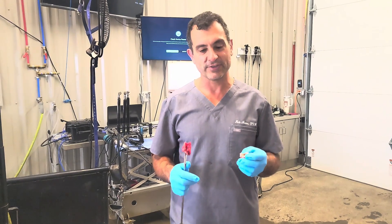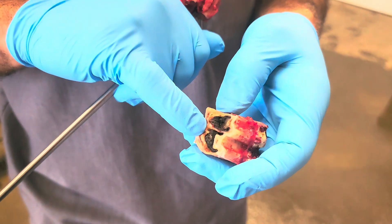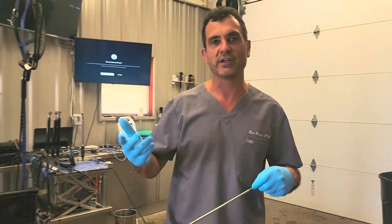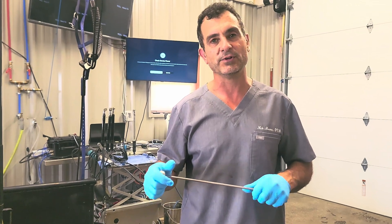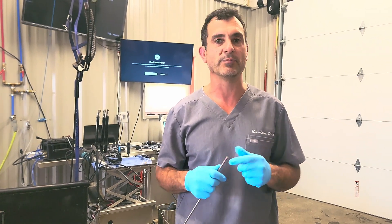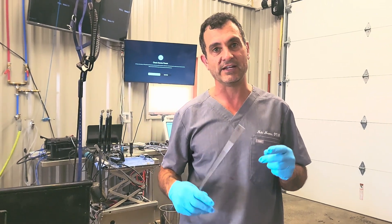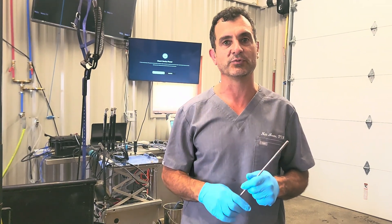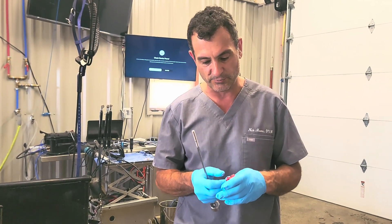We've got the tooth out. You can see the reason it broke during the extraction is that it's really rotten in the center — that's not uncommon. Whenever they break it's very important to have a plan B, a plan C, and a plan D. We have many different minimally invasive techniques with really low complication rates. Other methods still being taught elsewhere — such as repulsions and sinus flaps — have high complication rates, but we have better means now.